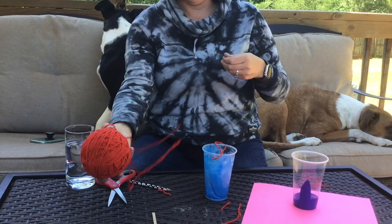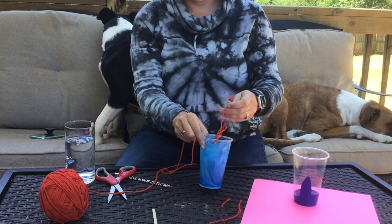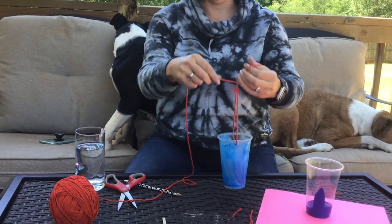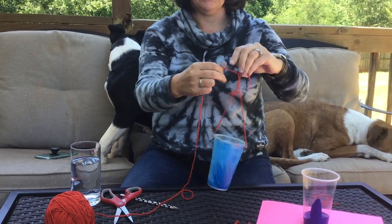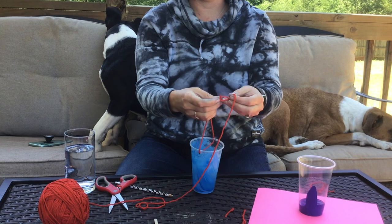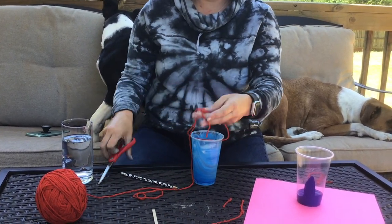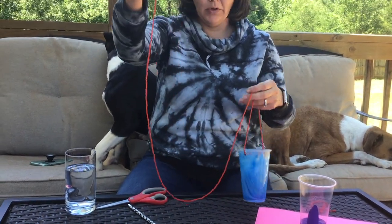You're going to get another piece of string and tie it to your loop. Just like you tie a shoestring — cross it over, under, through the hole, and pull. You can cut the tail part off if you want. I don't know how long of a string I'm going to need so I'm just going to keep it on the ball. If you know how long of a string you need, you can unroll it.